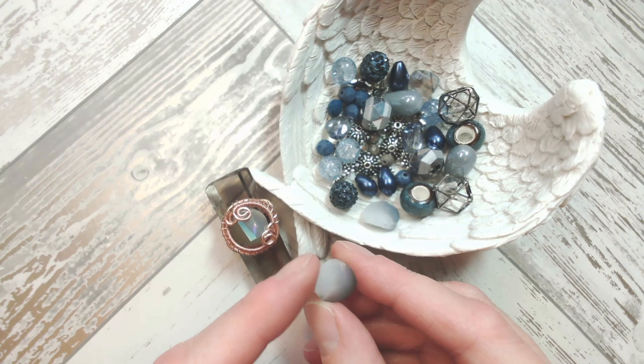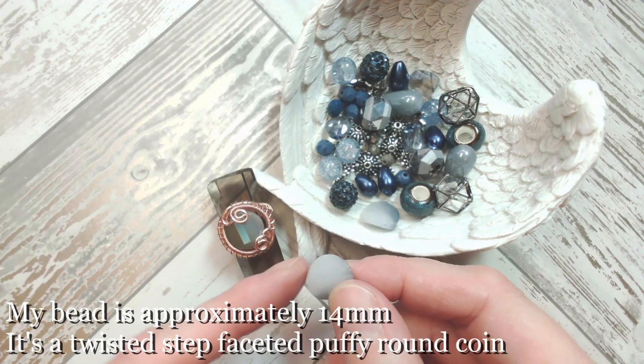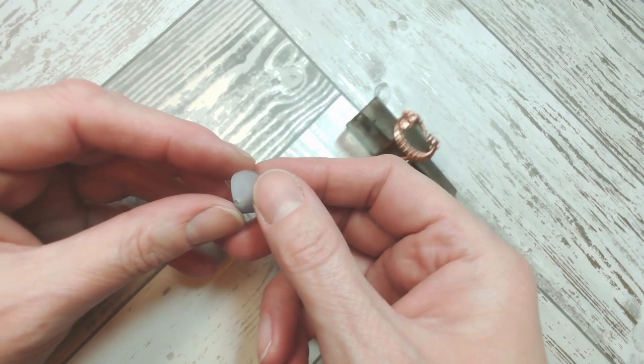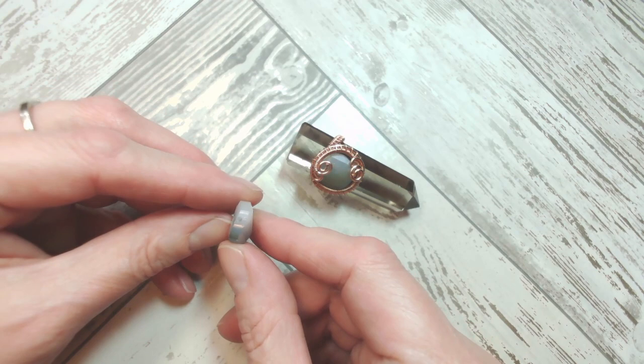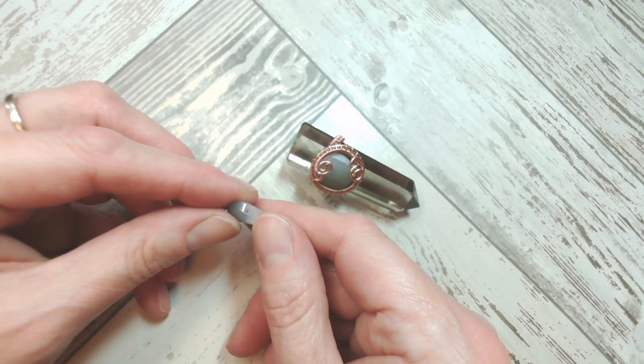They're approximately 14 millimetres and it's like a twisted step facet with a really good drill hole aperture. I'm just going to move the bead blend out of the way. This is the bead itself — you could use any bead that you wish to, but a flat bead is what's going to work. Your main prerogative for choosing the bead is that it's flat. This is interesting because it's both faceted and the facets are twisted. You do need a reasonable drill hole through it, but I'm going to talk you through some wire choices in just a moment.